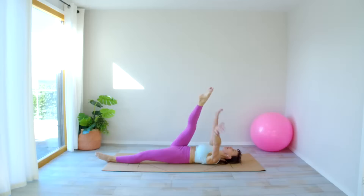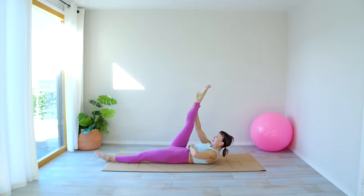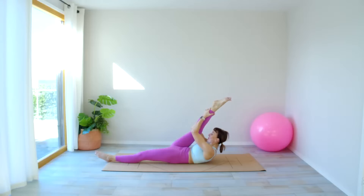Well done — come on up, take hold of that leg, let's give it a little stretch. Take a deep breath in, exhale, draw the leg towards you. If you're feeling brave you can lift your head up — nod the chin slightly, lift your head, coming up, and bring that leg towards you into a nice stretch.